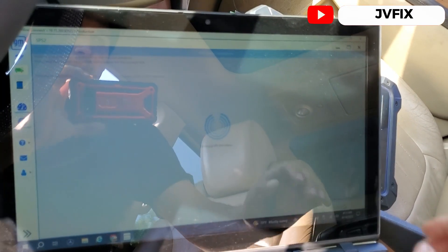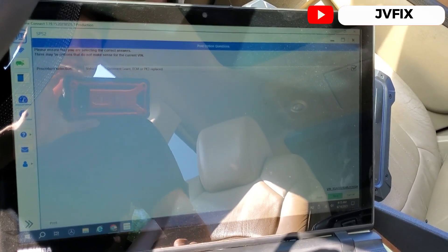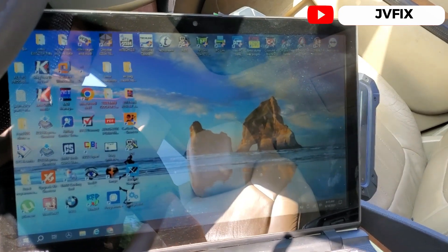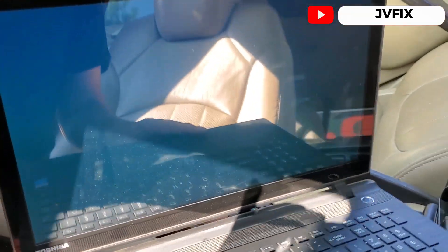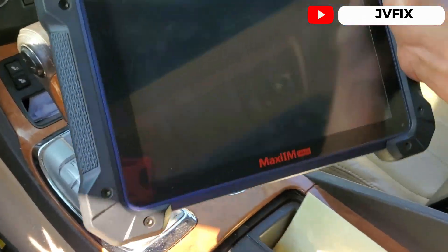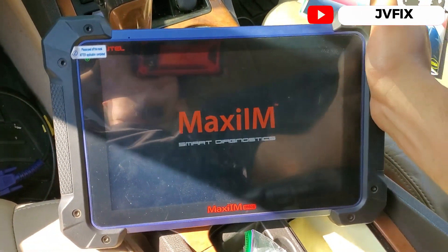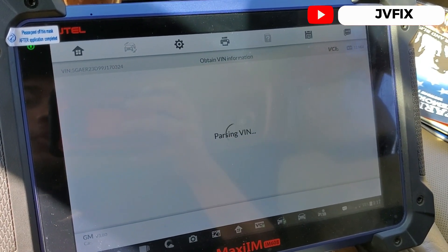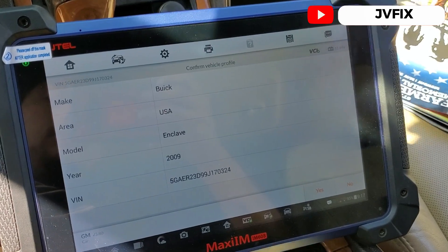Actually, I'm going to cancel out of SPS because I can do this procedure with the scanner, which is faster. Let me bring the scanner, turn it on, and show you how to do it when you've ordered an already-programmed computer. Once the scanner boots up, I'll navigate to the immobilizer section. This scanner is really good — it was pricey but I really like it and can do a lot with it.